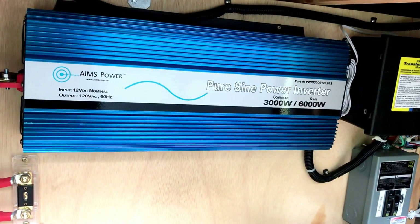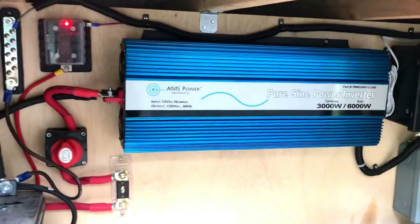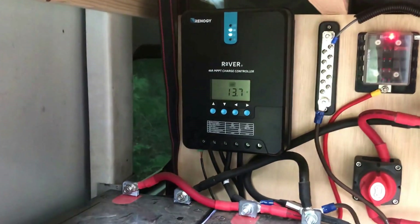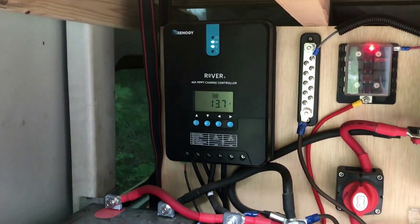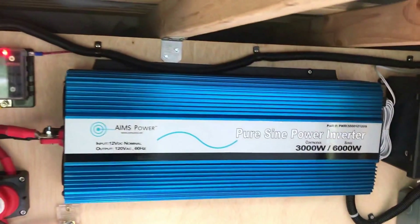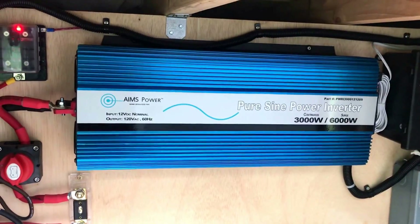The inverter ended up being a bit overkill, but we have no problems running anything. We've even run the microwave for short bursts to make popcorn, though you don't want to use it unless you have to — it pulls a ton of juice. In full sun, running the microwave dropped the batteries to about 70%, but they charged back to 100% within a couple of minutes. It is a pure sine wave inverter, which is recommended if you're running sensitive electronics like a CPAP machine.